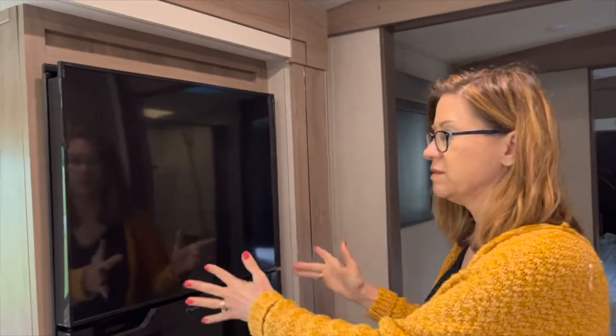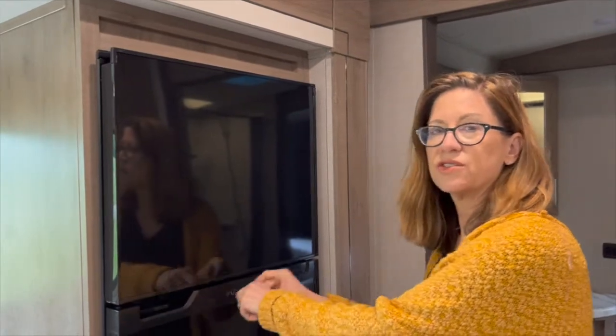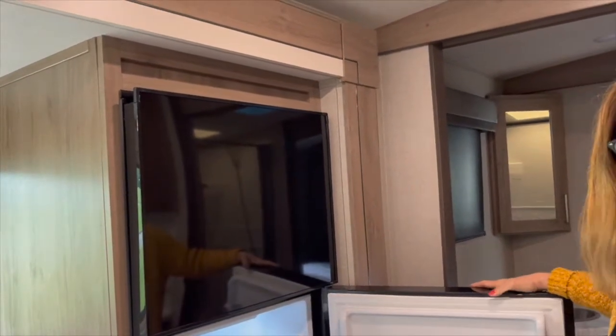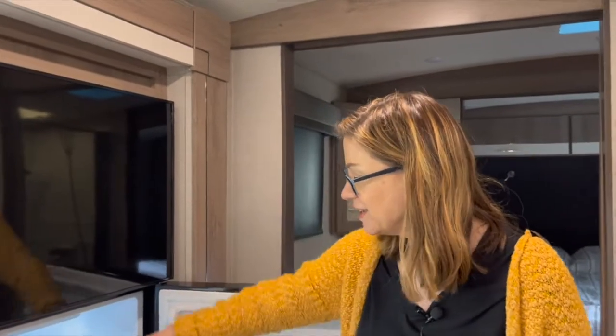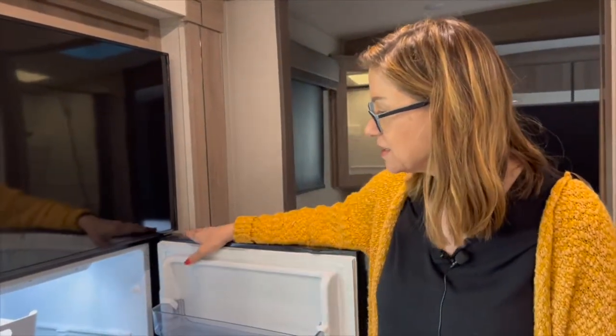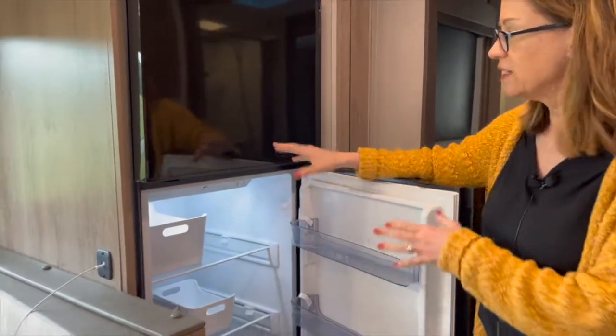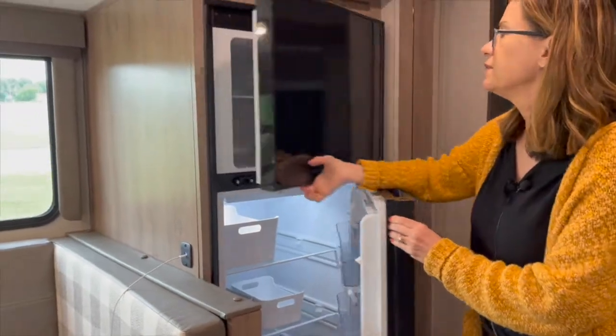Here's our refrigerator. In our previous travel trailer, the R-Pod 192, it ran on gas or electric. This one is 12-volt or electric and it runs off the battery — the solar panel charges the battery. One advantage of these 12-volt fridges is they start to cool almost immediately — it's not an evaporator cooler; it's a regular compressor refrigerator.